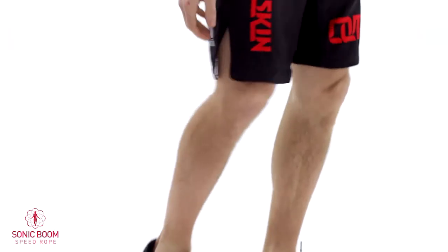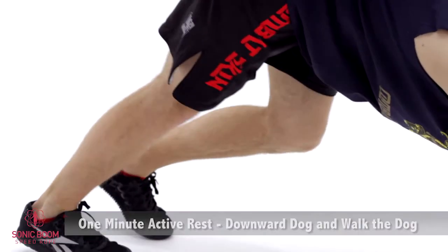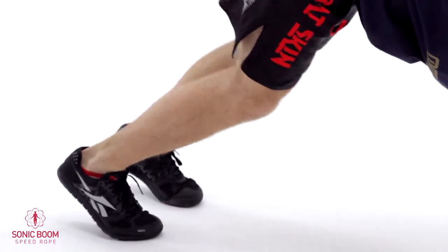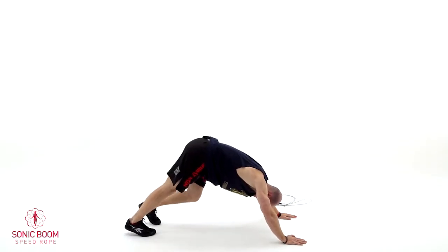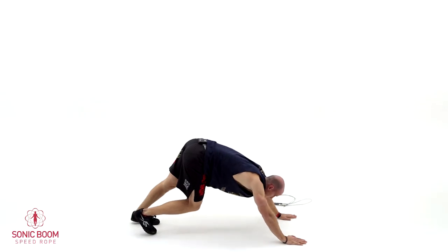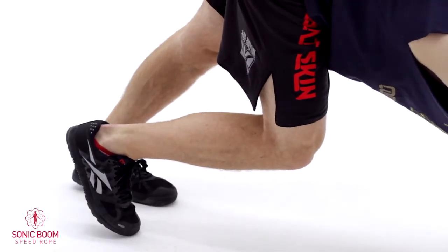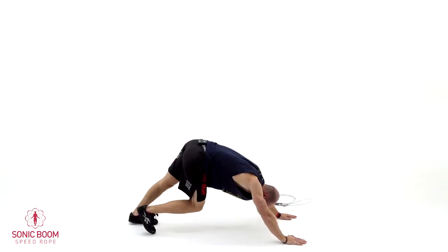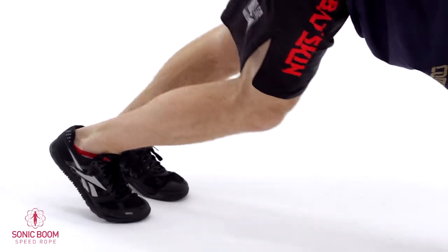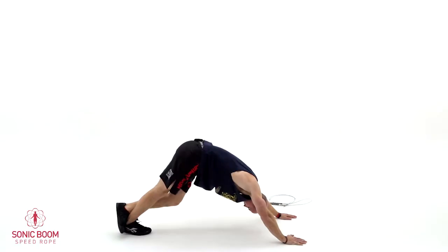Now at this point your calves are probably getting pretty tight from all the jumping, so this is where we want to give them a big stretch. You're going to go into a downward dog position and do a classic move called walk the dog. Push your left heel towards the floor, alternate and push your right heel towards the floor. Take your time on these — remember you're trying to let your heart rate come down a little bit. Nice deep breaths and try to let those calves get a big stretch. If you want to go into a deeper stretch, you can lay one foot over the other and press your heel towards the floor.